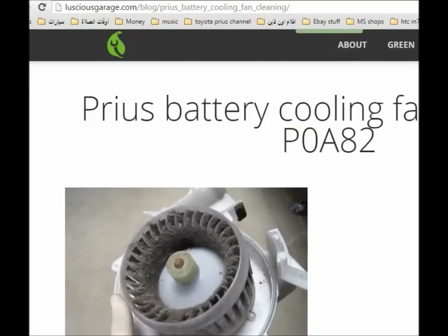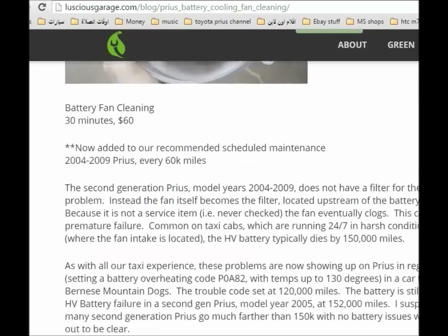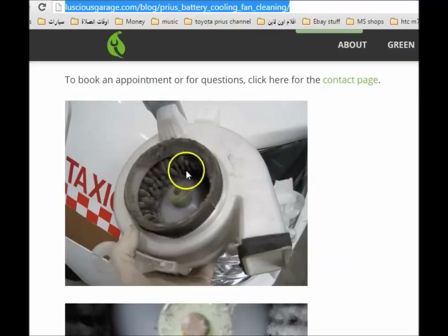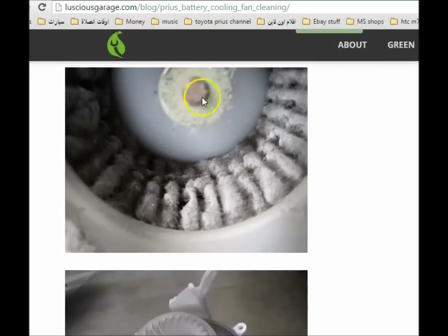As you can see, this website is really good — I'll provide the links in the description. You can see how much clutter and dust the fan can accumulate. Once it gets to this level, it's not going to be cooling your battery in a good way, and you're going to see it in your MPGs — the fuel economy is also going to be affected. These guys provide the service, so you can check out their website. Here you can see this fan — it's dirty, it's being cleaned up. This is a close-up — it's really bad. You can see some rust starting to accumulate on the shaft, so you might want to add some oil or something like that, just a little bit, not too much, to grease it up and make it smoother.